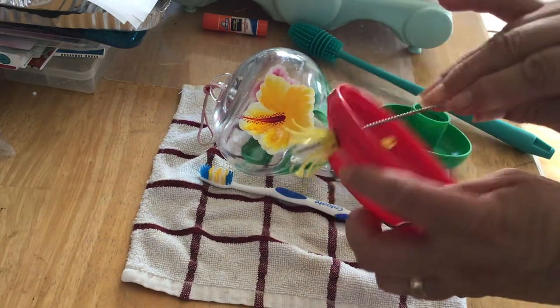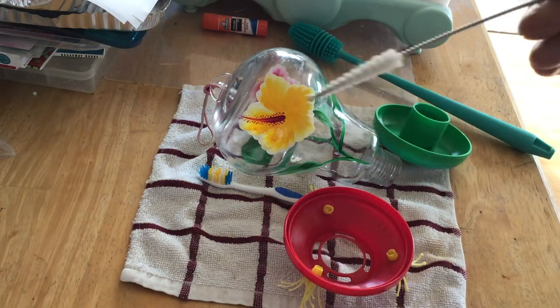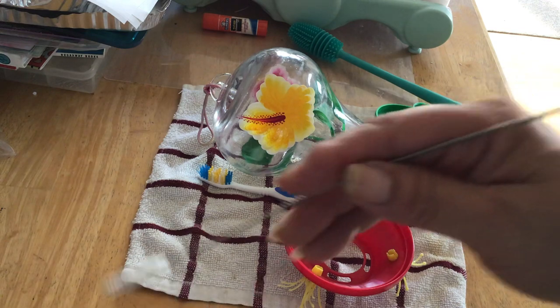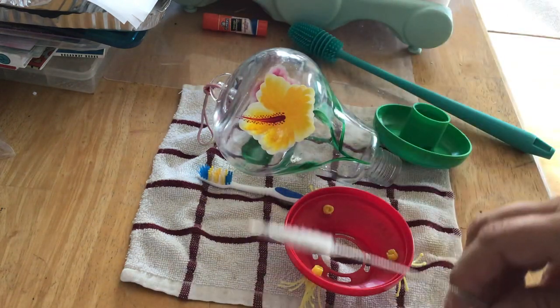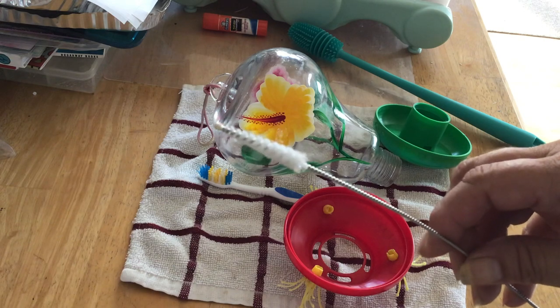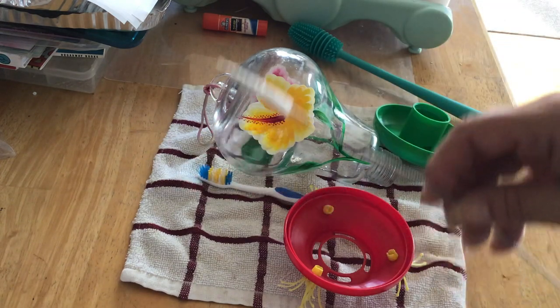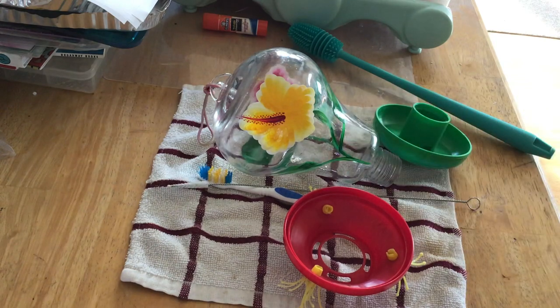I just use this. It pokes all the way through and it has a nice little scrubby on it. This is one of those brushes for cleaning reusable glass, plastic, or metal straws. You can get these anywhere — I think this came from Target. So that's how I clean out my hummingbird feeder.